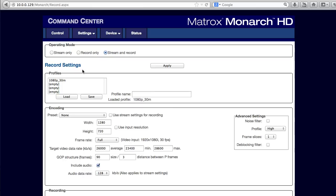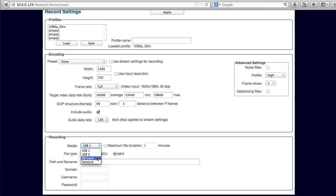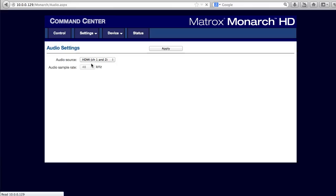In the record settings window, you choose the parameters for your master quality copy. Again, presets speed your selection, and you can save your customizations as new profiles. In the recording section, you choose the container format — MOV or MP4 — and the target for the master quality file, which can be local storage or a network location. You can even send the file to an editor's workstation, so they can start editing the video once the event is complete.